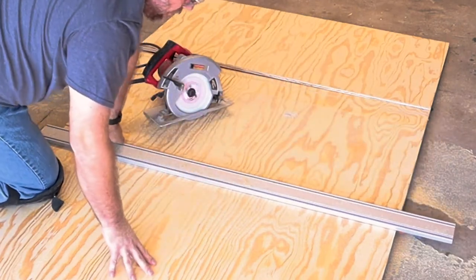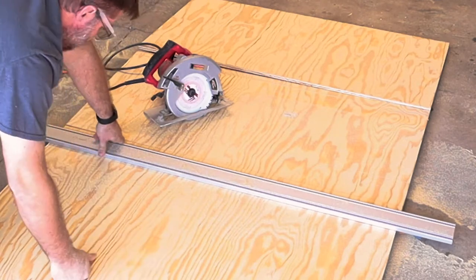I really need to find a better way to cut down these full sheets. This is hard on the knees.